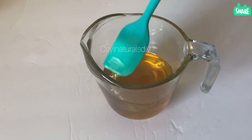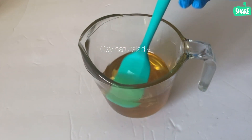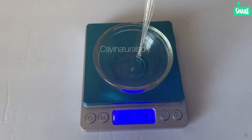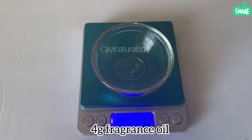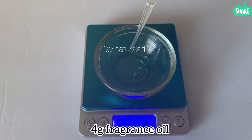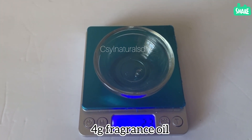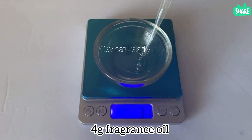After adding my vitamin E oil and mixing, the next step is to add my fragrance oil. Here I use baby powder fragrance — it smells so good. Remember, shea butter doesn't have a good smell, and that's why I chose this fragrance oil. This baby powder fragrance oil brings out the fragrance very well.